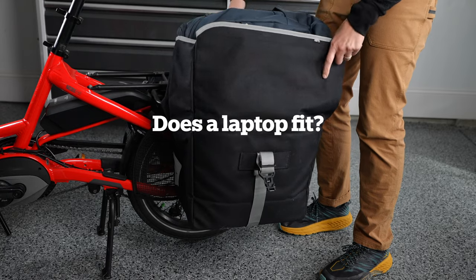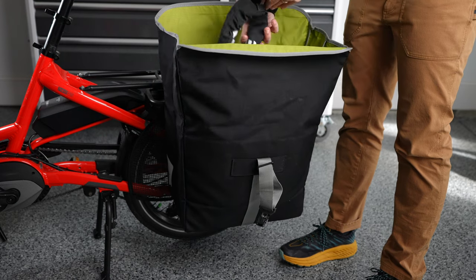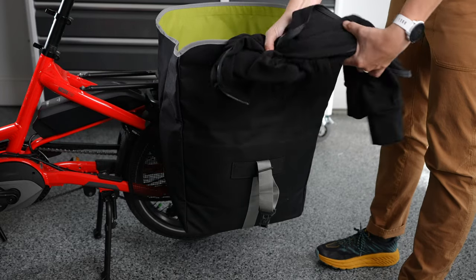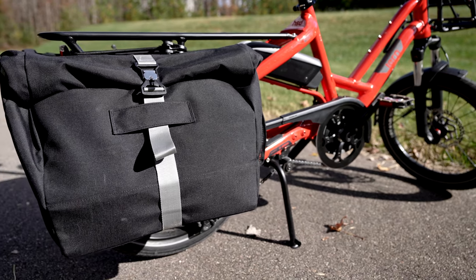The bags are big enough to put your whole computer bag in. What is the best way to pack panniers? Always put heavier items on the bottom and close to the bike frame first. Try to distribute the weight between the two sides of the bike for the best stability when riding. To learn more about the Cargo Hold 37 panniers, visit ternbicycles.com. Thank you for choosing Tern Bicycles.